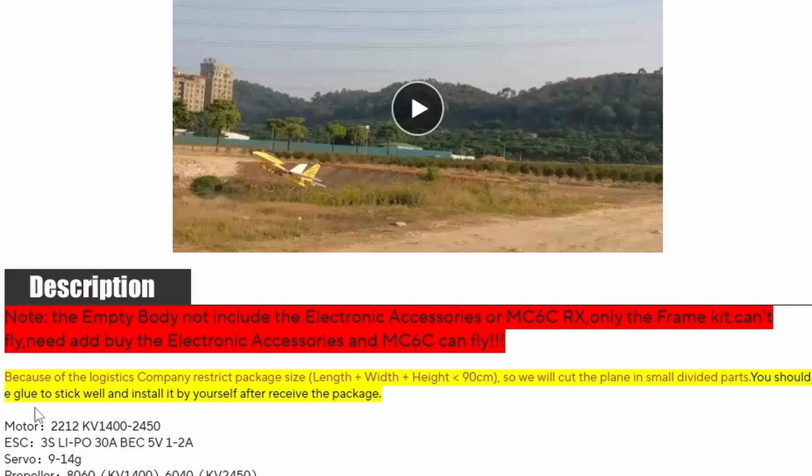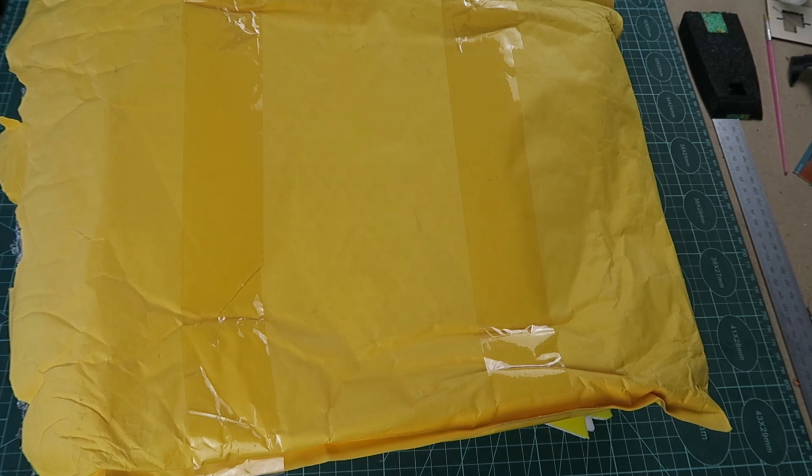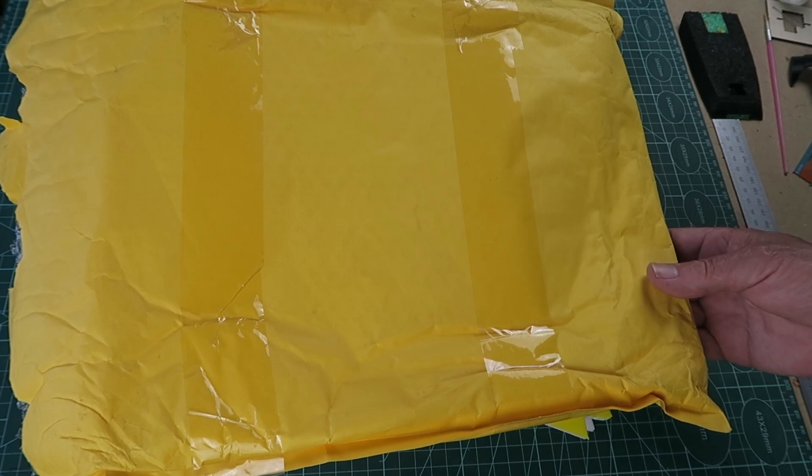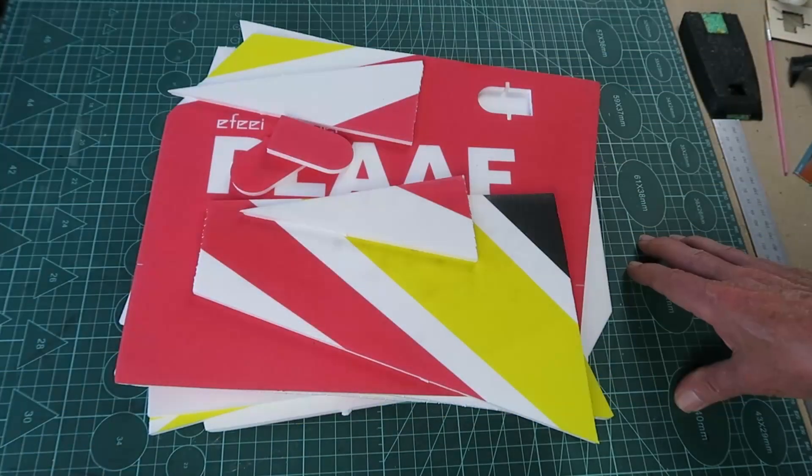Reading through the small print, we find this little paragraph: because of logistics, companies restrict the package size — length times width times height — to less than 90cm. So they will cut the plane into small divided parts, and you should use glue to stick it together after you receive the package. When they said it would be shipped in an envelope to get past the space restrictions, they certainly weren't joking. I guess they think you really like jigsaw puzzles.